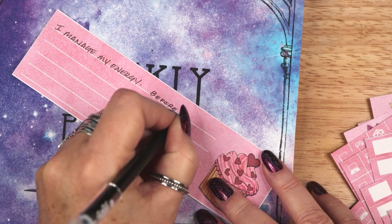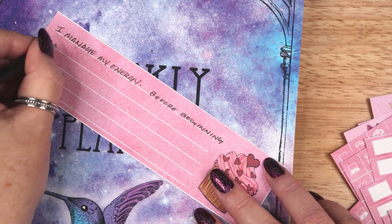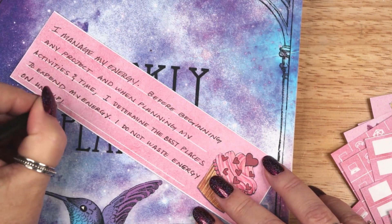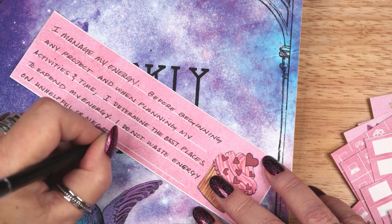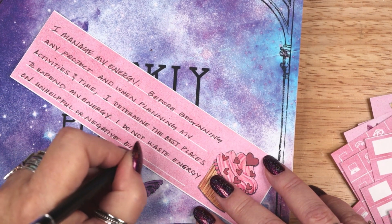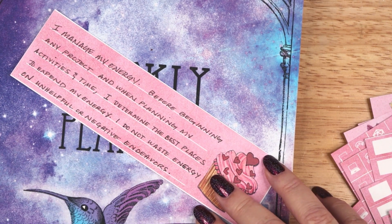The fourth affirmation is: I manage my energy. Before beginning any project, and when planning my activities and time, I determine the best places to expend my energy. I do not waste energy on unhelpful or negative endeavors.